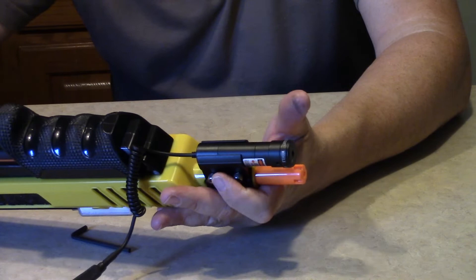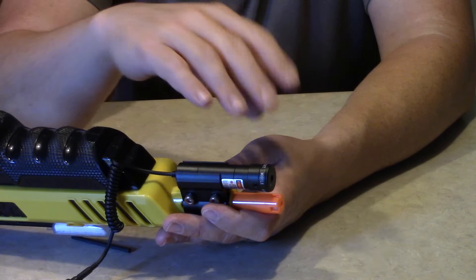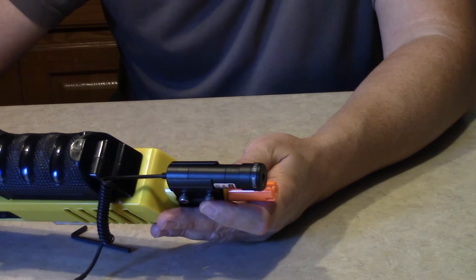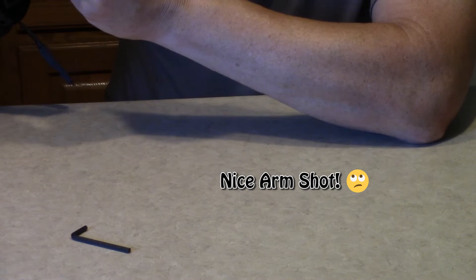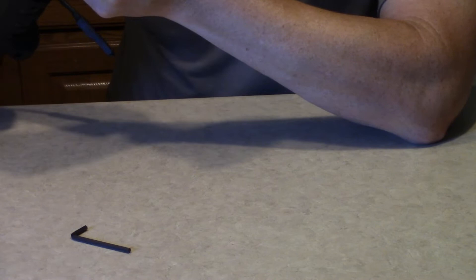Obviously, don't have this thing loaded — have the safety on — because if this thing shoots in your face, you're going to be really paying for it. So let's make sure the laser is spun around right. There is an X and a Y axis on the front, so let's line that up so it's straight, so that when we go to adjust it, it's easy. There's a screw there and there, so it's not being blocked by the barrel at all. Let's snug it down now.